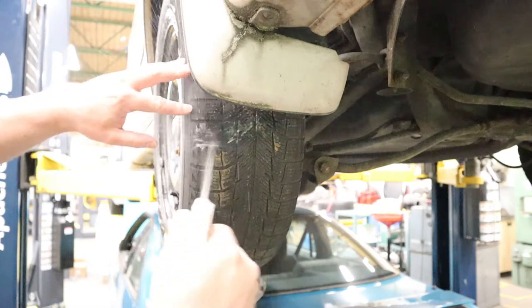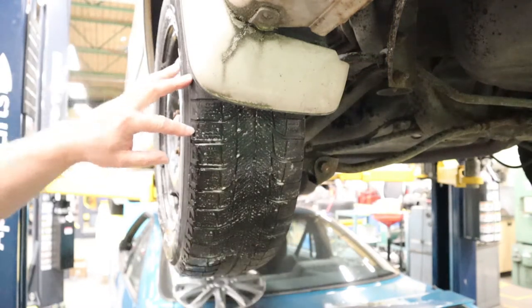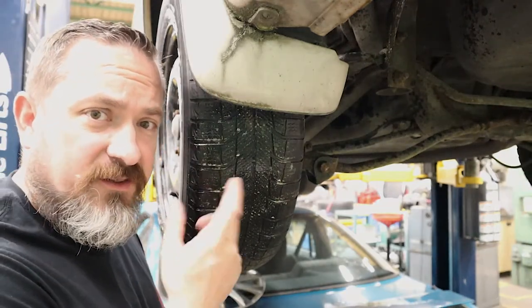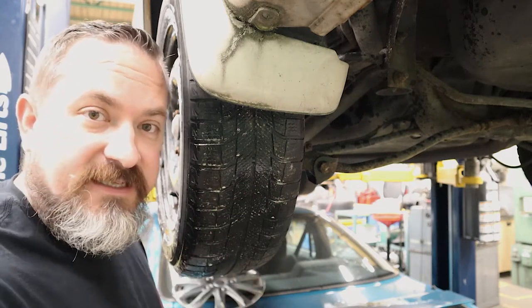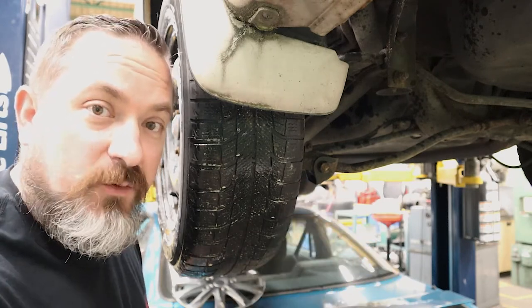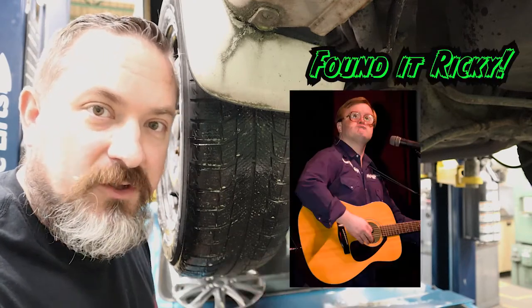Take your soapy water and spray it all over the tread. Give it a couple of minutes and look for those little soapy bubbles to appear. If you still can't find the leak while it's on the vehicle, the next best step is to take it off. At home, take a large sink or bathtub, fill it about half full with water, and submerge the tire with some air pressure in it — look for tiny bubbles and you'll find the leak that way.